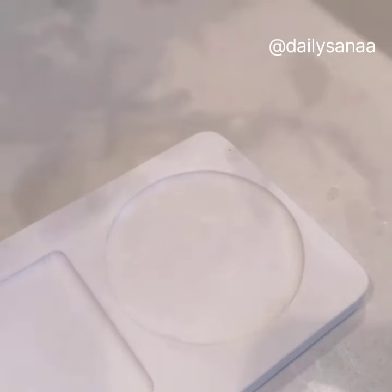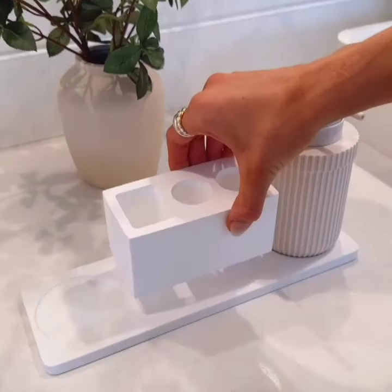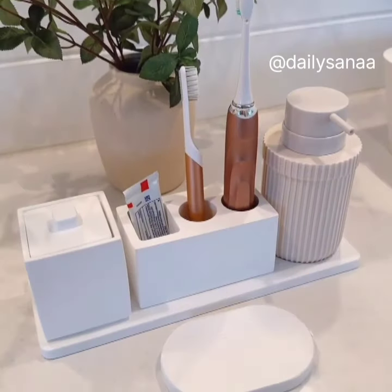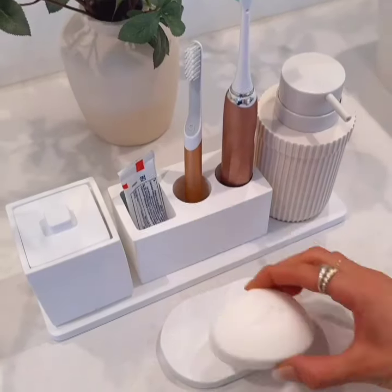Keep your countertops organized and dry with this instant dry sink organizer. The set includes a toothbrush holder, mini organizer with a lid, and a catch-all tray that can also be used as an instant dry soap dish.